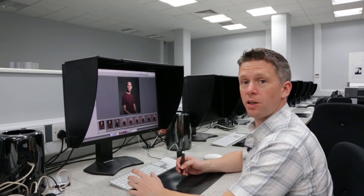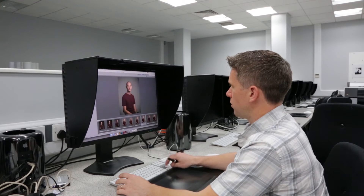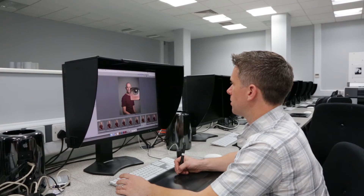Okay, so here we are at our workstation. The first thing we need to do is choose the image that we're going to retouch. So I'll go through the selection we've got from the studio, find a suitable image. This one I'll do — I'll check the fine focus. Looks good. And we can open the image in Camera Raw.